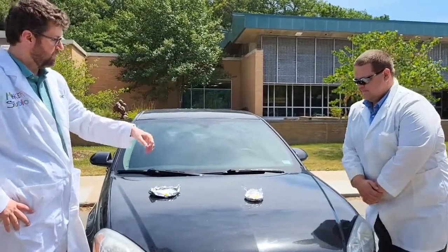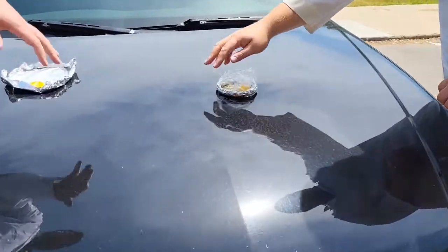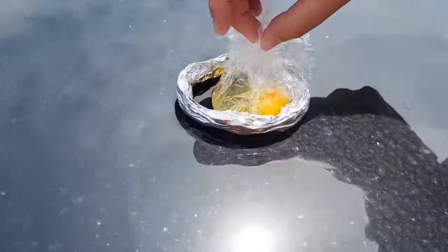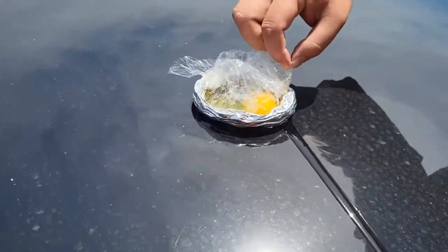Alright, so like any good science experiment, we've got some different approaches. Luke has tried a second approach here where he's created a ring of foil just to hold the egg in place, and then the egg is on some plastic wrap to put it in direct contact with the metal of the car.